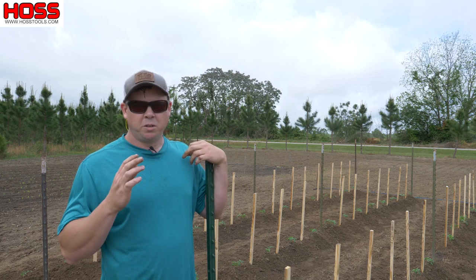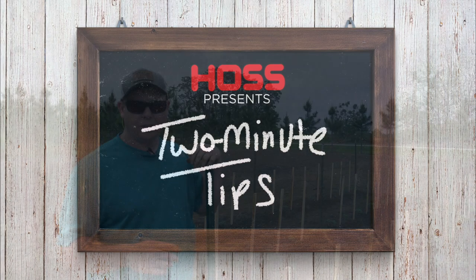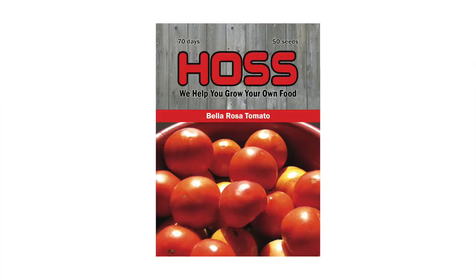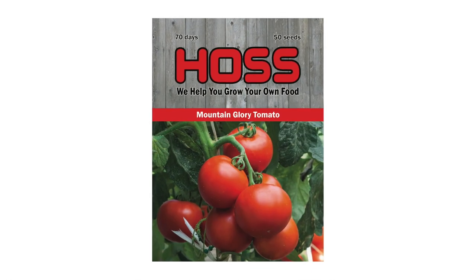On this week's two-minute tip, we're talking trellising determinate tomatoes. I've got three rows of determinate tomatoes here behind me — one row of Bella Rosa, a row of Brickyard, and then a row of the Mountain Glory variety.